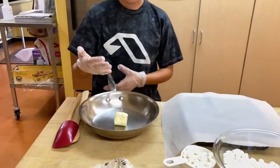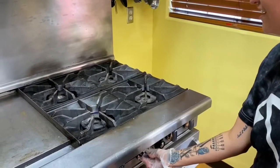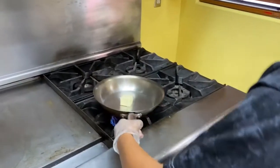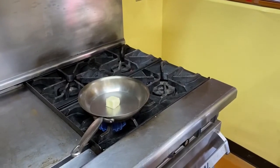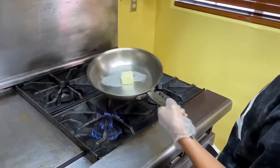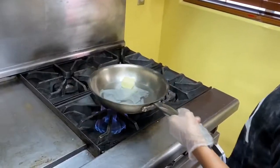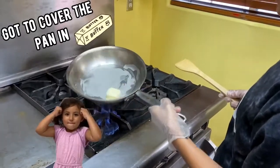We're gonna let it sit here for a few seconds while it melts. I need to do this apparently to get it all the way around.